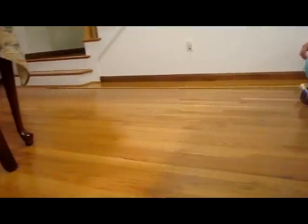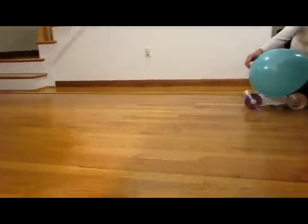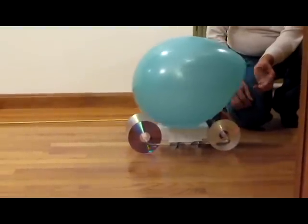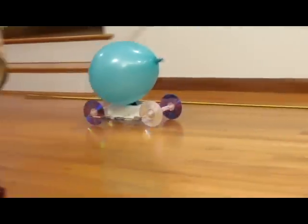And this is the final test — three meters. Can the balloon car do it? Let's go see. Yes it can! Thank you, thank you, thank you!